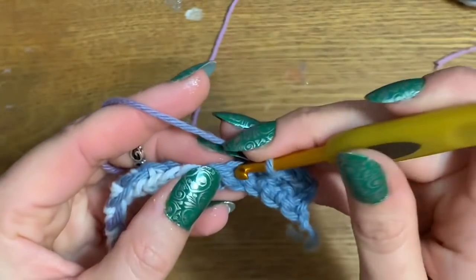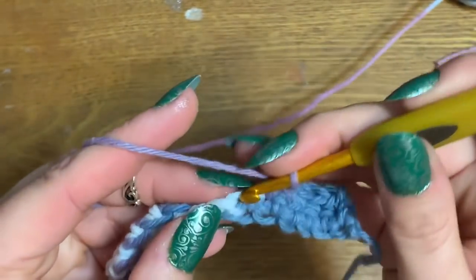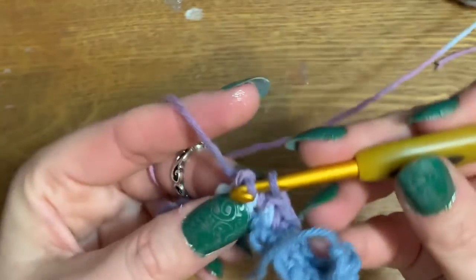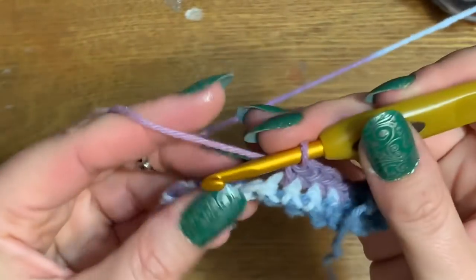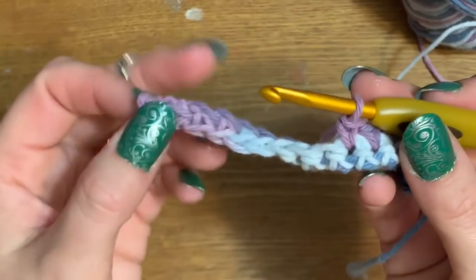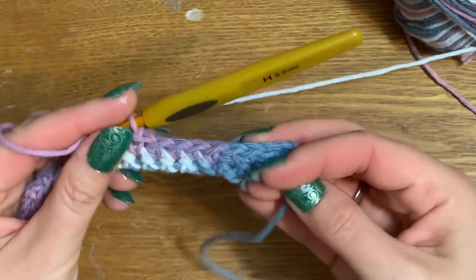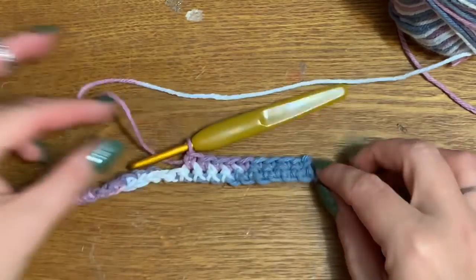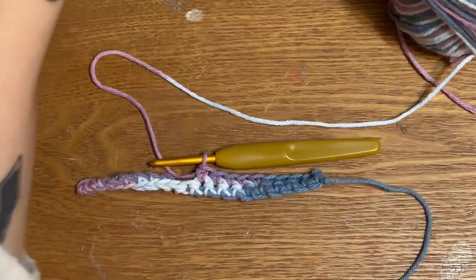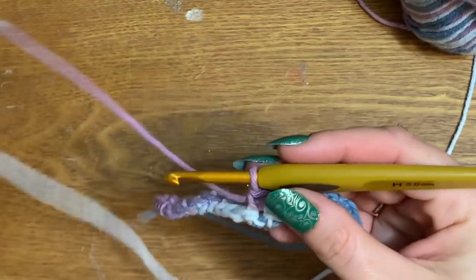Just single crochet all the way back across. When you get to your last stitch, chain one, flip it over, and work your single crochets all the way back across again. However many rows you want to make is up to you — you could make it a perfect square or more of a rectangle. I like mine to be a rectangle; I think it looks more like a rug that way. Coasters are square, mug rugs are more of a rectangle.